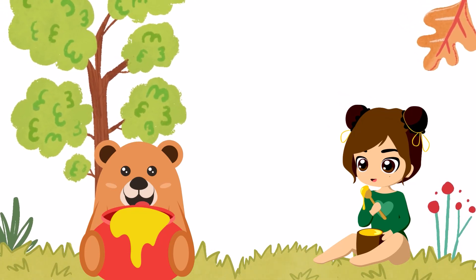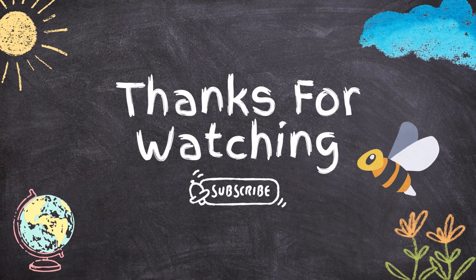That's all about bees. Thank you for watching. Subscribe for more videos. Goodbye.